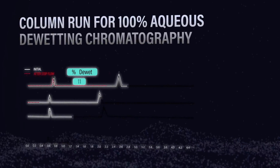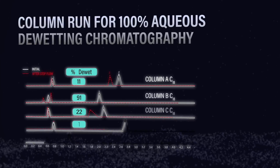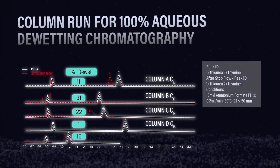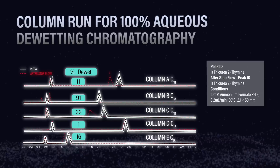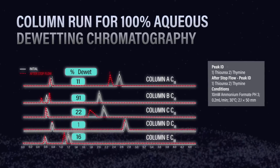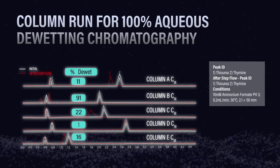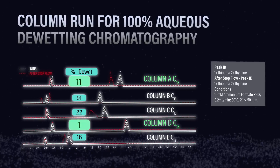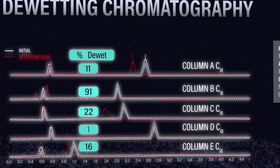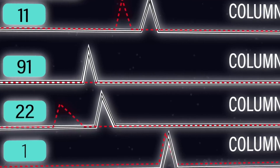Okay, we have some data, let's take a look. So it looks like we ran five columns here, all C18s, and some really interesting results. The black line indicates the initial retention of the phases when they were wetted, and the dotted red line shows how much retention that phase lost in 100% aqueous mobile phase. Some columns didn't really lose any retention, but as you can see, some lost quite a bit — so there's a wide range of overall wettability.